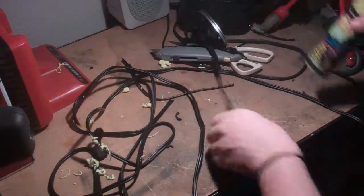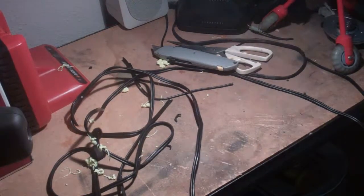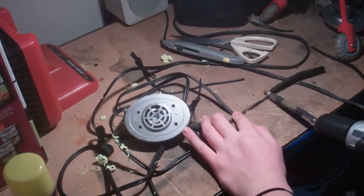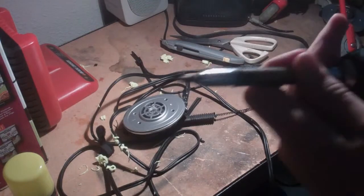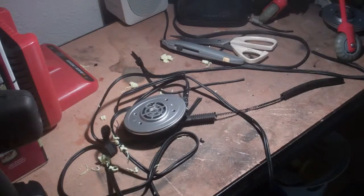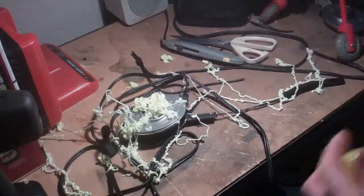Here we go, top it all off. Swing in here. The big daddy — right here on the cord. Oh yeah. Broke the drill. But you know, it's all worth it. You guys might think that's the end, but watch. Top it all off. Oh yeah. Boom boom.